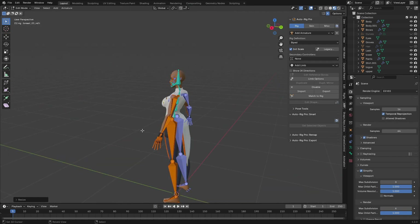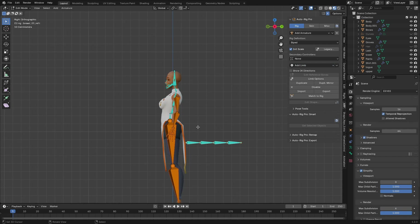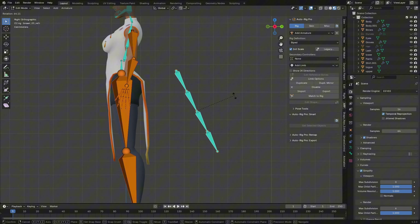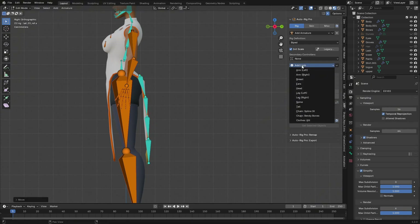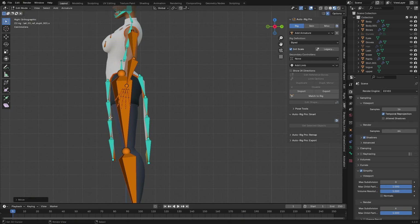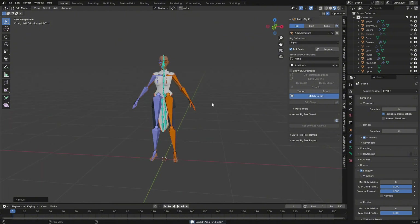For the skirt, go to 'Add Limbs'. There's a cloth option but I'm going to use Tail to rig this instead. Make sure you're on median points or bounding box, rotate it to align, then go to Add Limbs again, choose Tail, rotate it, and place it correctly.